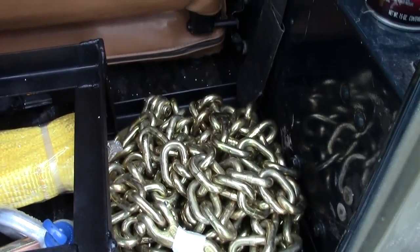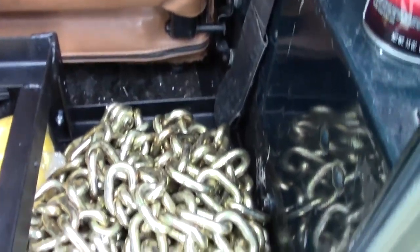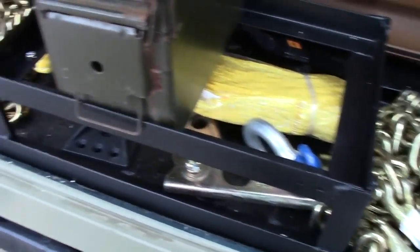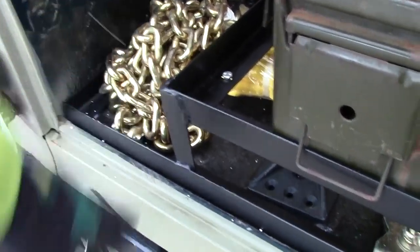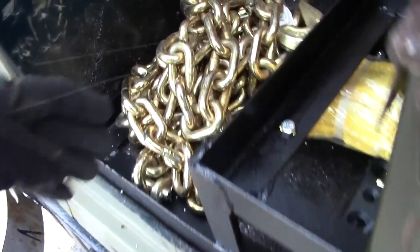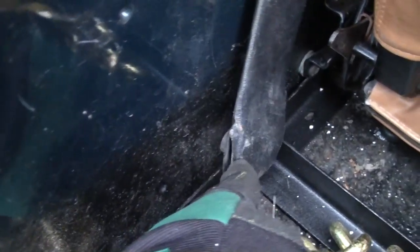Filming this for 4x4 day on April 4th. I finished up my trunk organizer — it's made out of angle iron and it locks in place underneath the bolt for the seat buckle on both sides. The iron is jointed in the center so you can take it out, but it slides past that and underneath the seat.